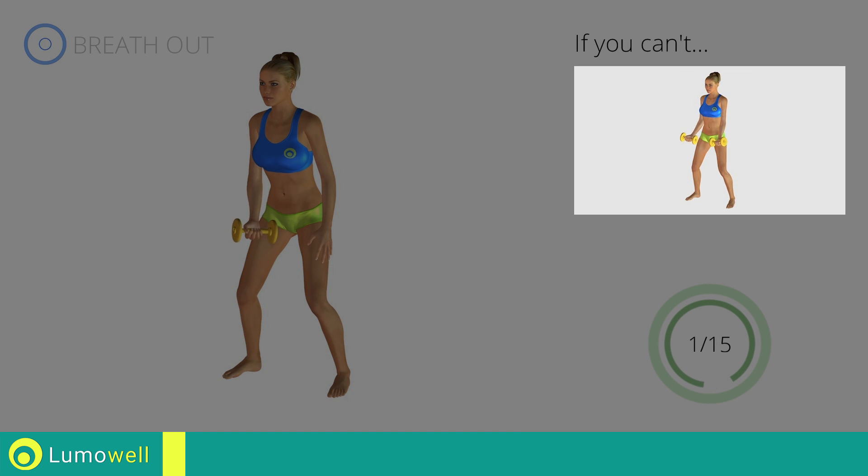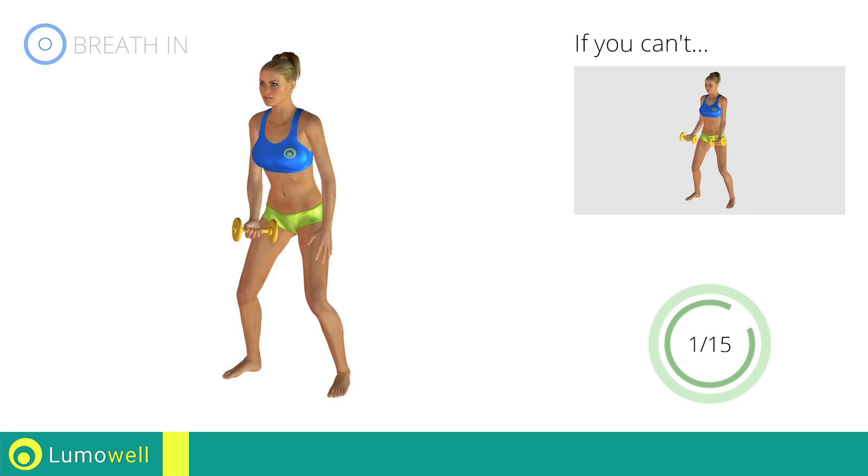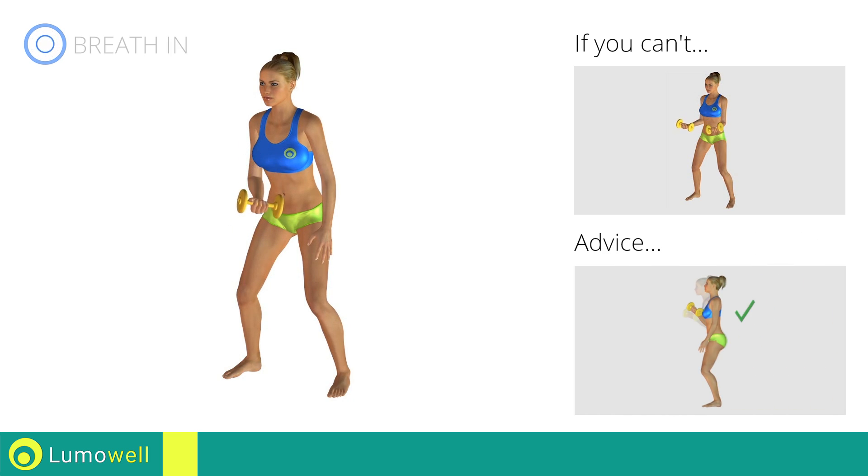If you can't do it, try simple curls. Don't swing your back — try keeping your abs tight.